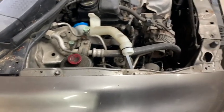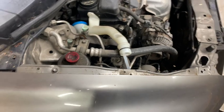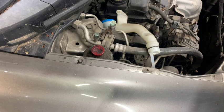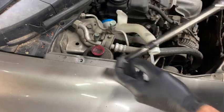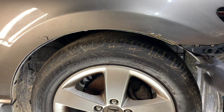From here we have one bolt up top to take out. There would typically be another bolt right here, but we removed that when we took the headlight out. Then there's one last bolt right here.